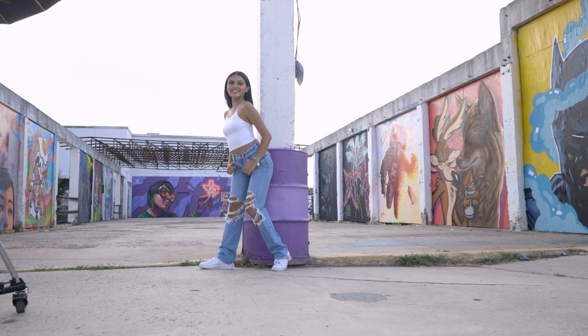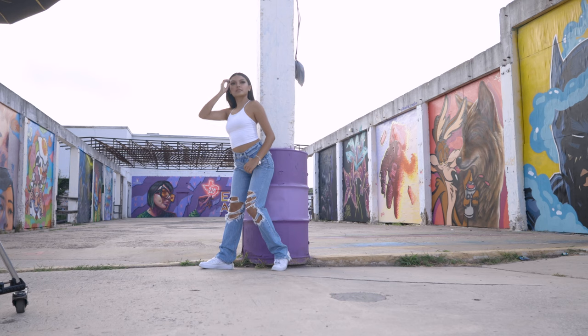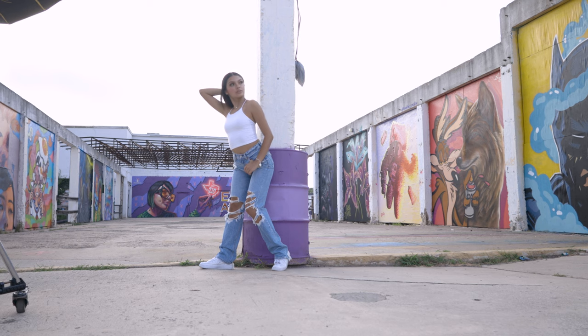I'm shooting at 1/1250th of a second, f/1.8, ISO 100. Gorgeous, Sam. Look away — just like that, perfect. Senior photos don't have to look all the same. They don't have to always be the little cheesy grip-and-grin type thing.